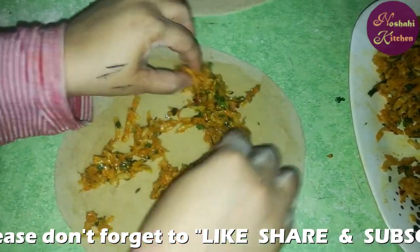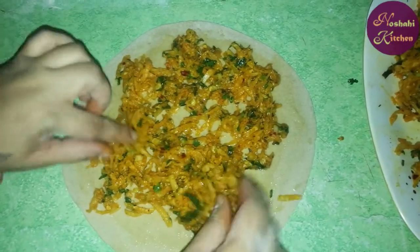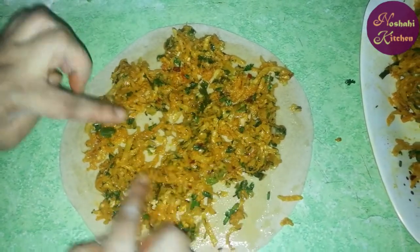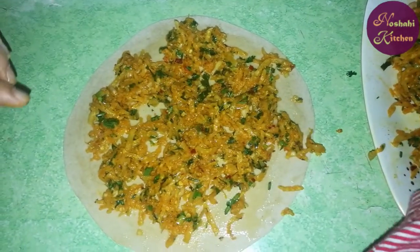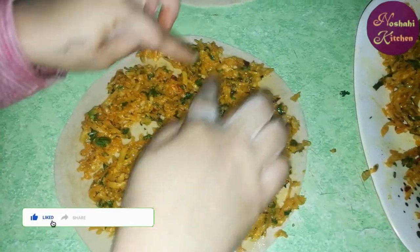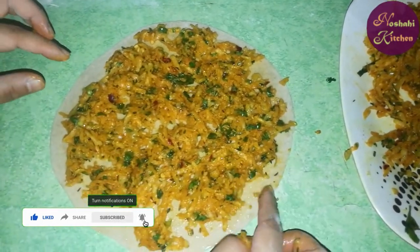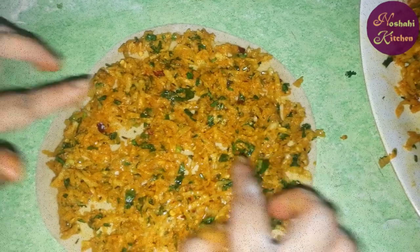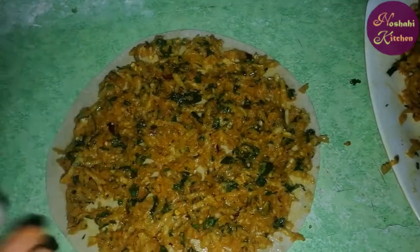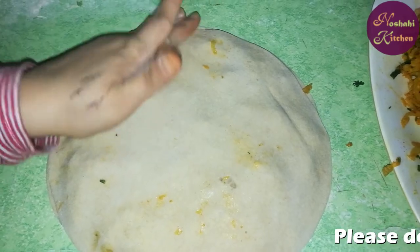We will fill it well and put it in the pot. I have to put it on the heat. I have to fill it well and put it in the same way, placing it in a new bowl.